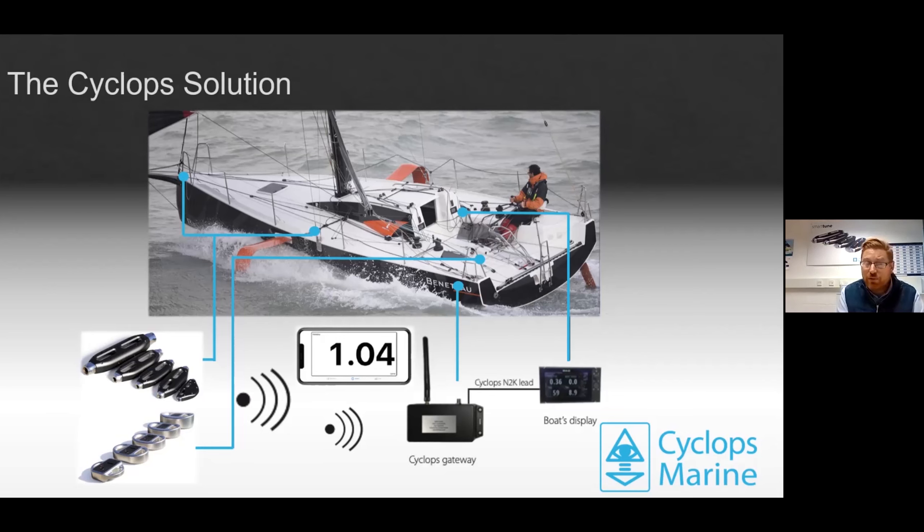In addition to viewing data on the app, we also have our Cyclops Gateway — a component you screw underneath the deck on the closest bulkhead to the unit — which takes the information wirelessly and, with our Cyclops NMEA 2000 lead, can be plugged into the backbone where all your other instruments are connected. The data will seamlessly appear on your display alongside depth, speed over ground, speed over water, and wind direction — so you now also have how many kilos or tons you have on the forestay, enabling you to change through the gears while sailing.